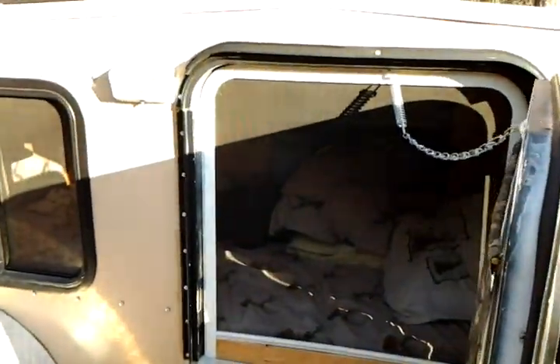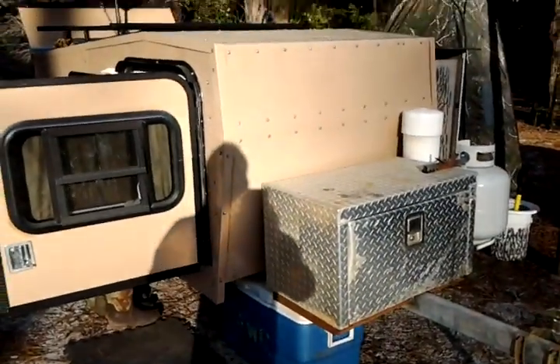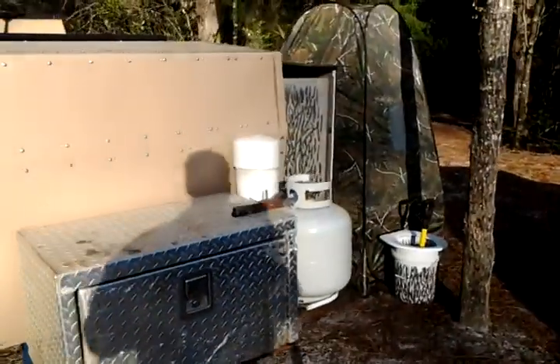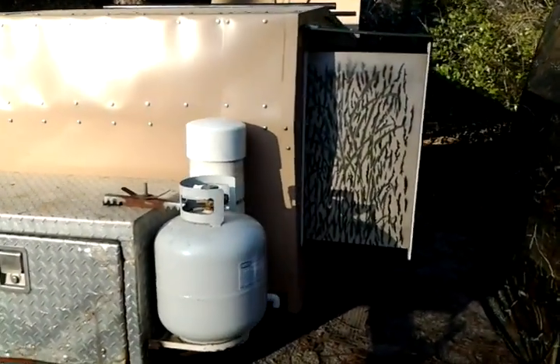Nothing really changed on the inside. I'm fixing to put in solar — I'll probably do a video of that, installing a 50-watt solar panel with a controller and everything to charge my battery and keep me in good shape. Boondocking's the way I like to go, so I don't never plug in much.